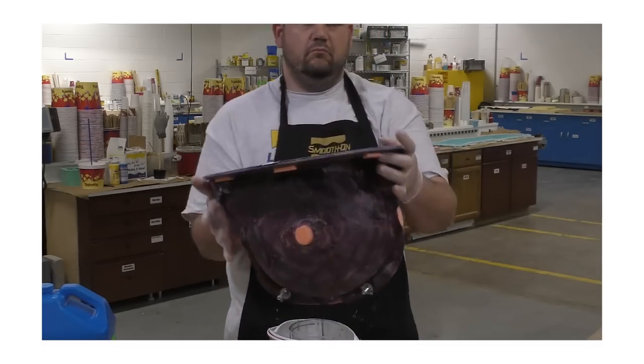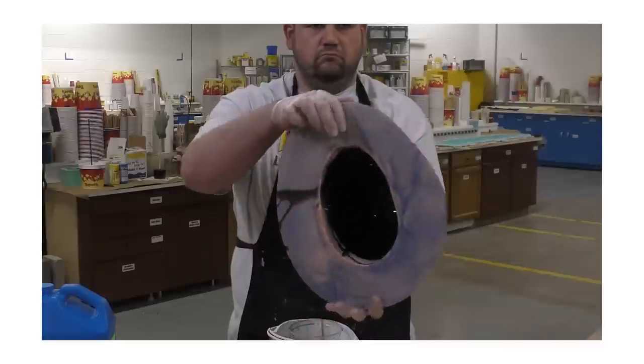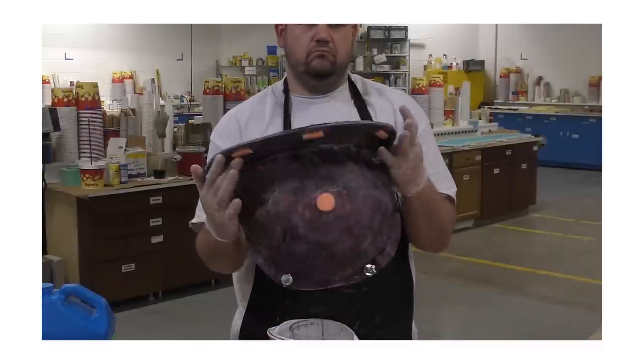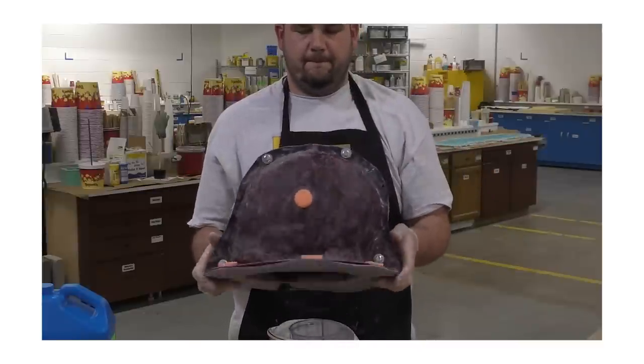I've chosen to make the support shell using the epoxy and glass cloth because I'll be using the mold for hand rotocasting. The finished shell will be very strong and incredibly lightweight, which makes it ideal for handling a mold by hand.